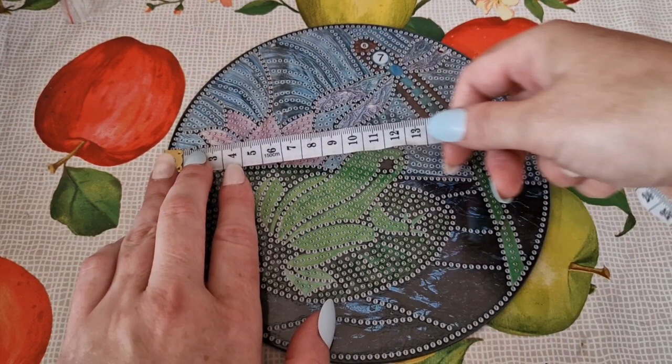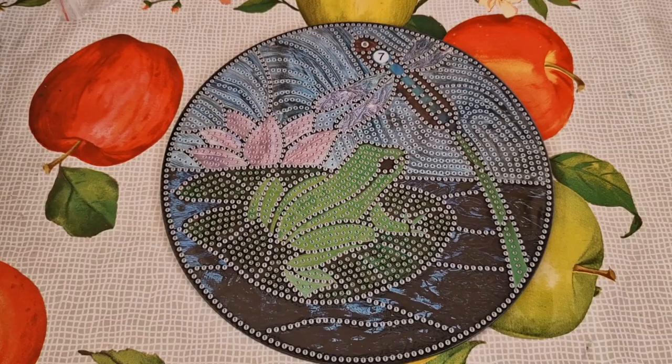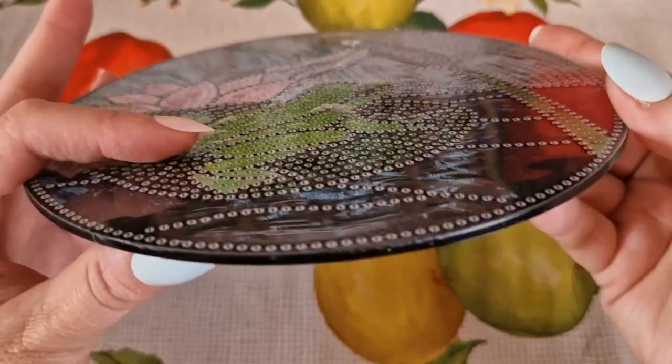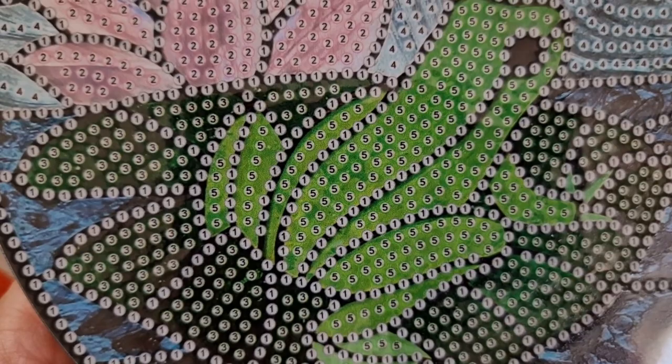The circumference is approximately 19 and a half centimetres. It is acrylic, so it's quite thick. The symbols are very clear.